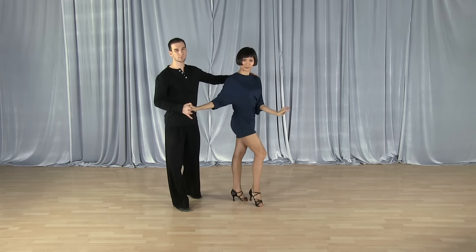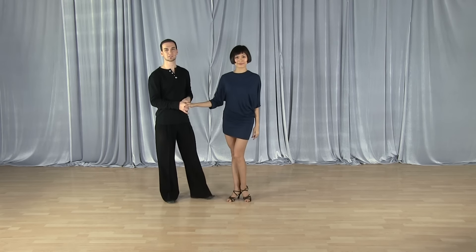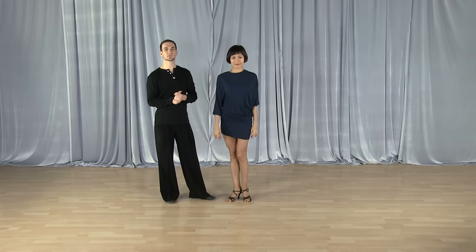That is very, very important, ladies. This applies in all dances. You want to keep that elbow in front of you, no matter what the hand hold is, so that you can follow your partner better.